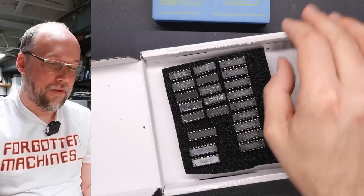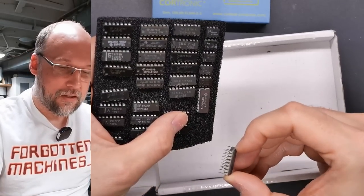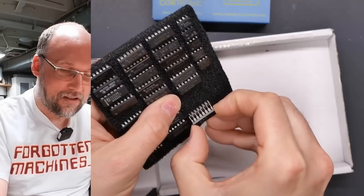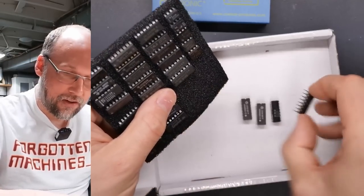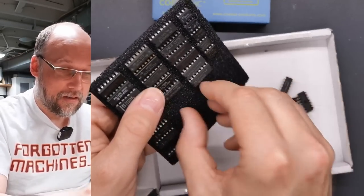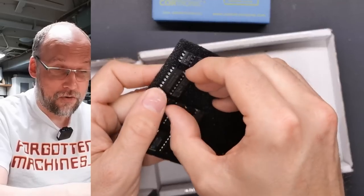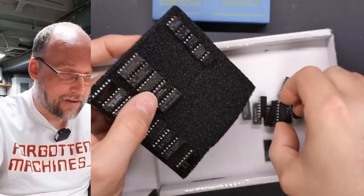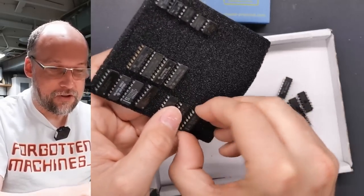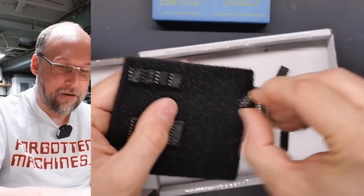I'm noticing this foam is old. If you have old foam that you stick chips into, don't leave the chips in there — it starts to degrade and actually eats into the legs. I've had a bunch of chips given to me stuck in foam like this, and a lot of them were ruined because the legs had corroded. I don't know exactly how long it takes — maybe 30 or 40 years — but I can tell by the feel of this stuff that it's not soft and supple anymore, and there's foam dust in here, which tells me it's breaking down.